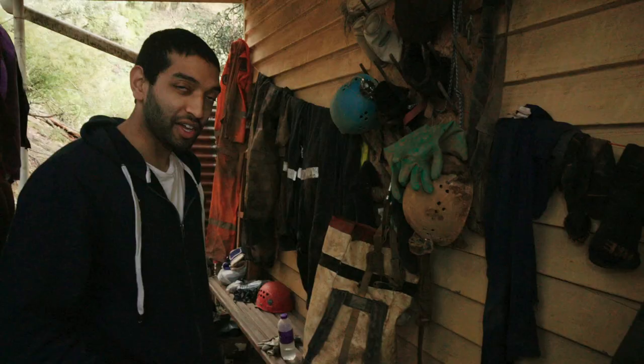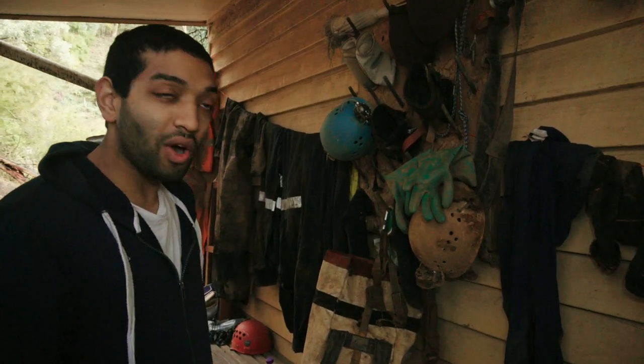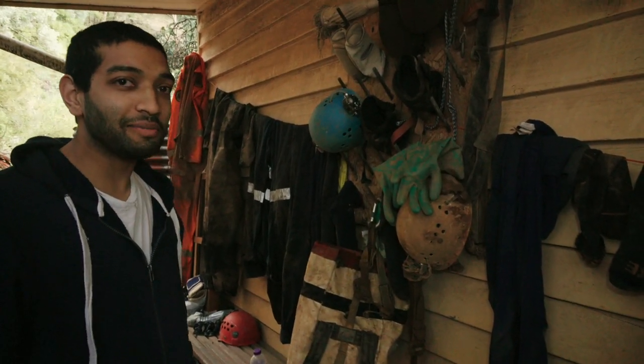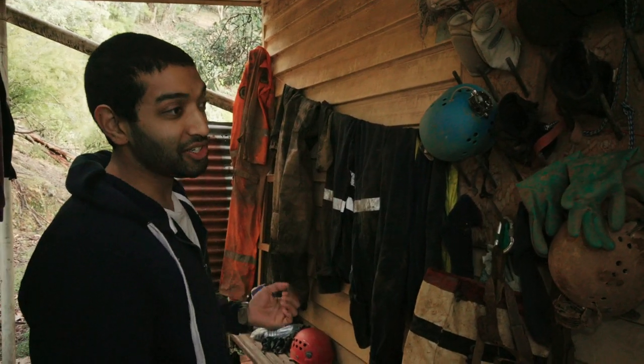Some of the accessories: you've got cave packs, big ones, small ones. This is a large white and yellow sparring cave pack, a similar one here without the colours. Socks, various types.